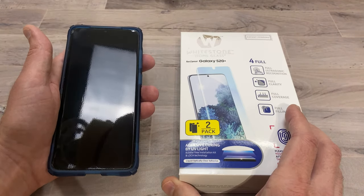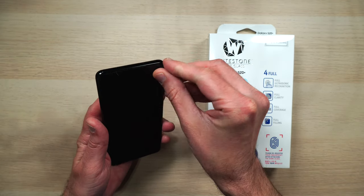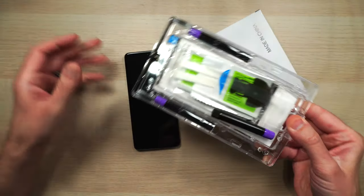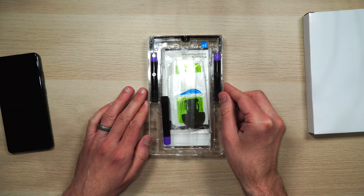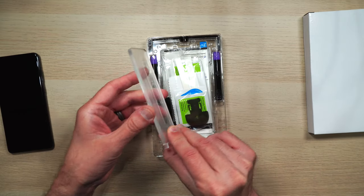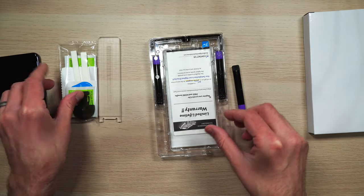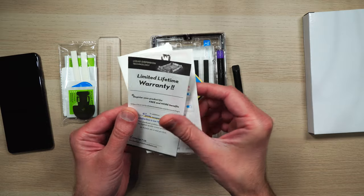So let's get started. First we're going to peel off the old screen protector — it comes off very easily. Here's what you get inside the box: we have this plastic piece, our vials of adhesive, our little accessory packet, our instructions, and warranty.